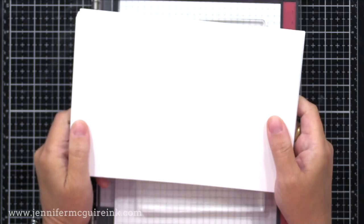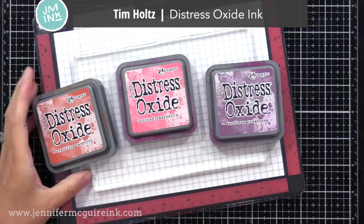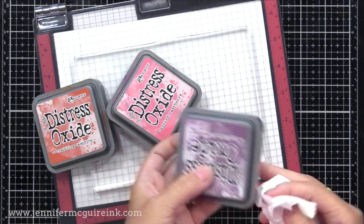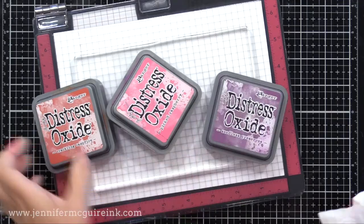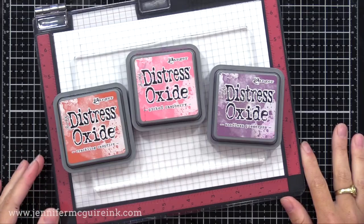As far as paint or ink, most people use acrylic paints with their gel press, but my friend Brianne said you can use oxide inks — so that's what I decided to use today. Oxide inks are unique because they have some dye properties and some pigment properties, and I think that's why it works so well with this technique. You could definitely try it with any other inks that you may have.